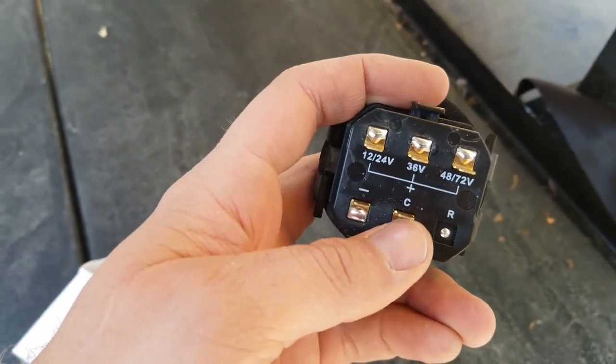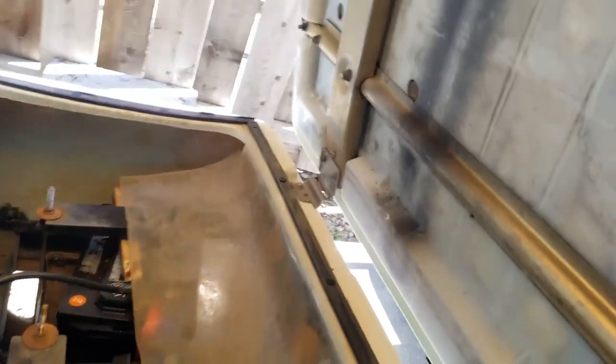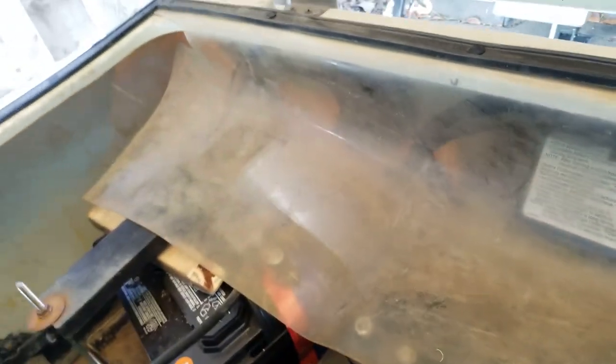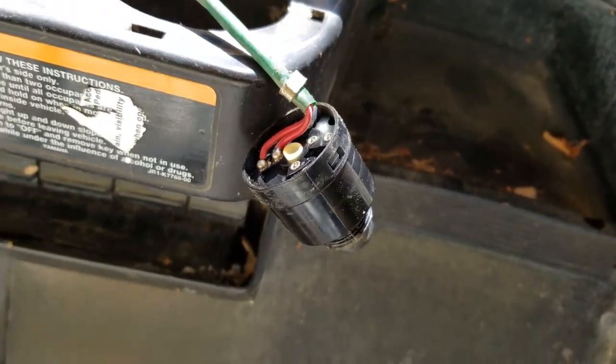The one that reads zero is the one you want to connect to the common or C connection on the meter. That will turn this on when the key is on. After struggling for half an hour, make sure your tow switch is not on, so there's no circuit between the negative terminal and the leads of your switch.